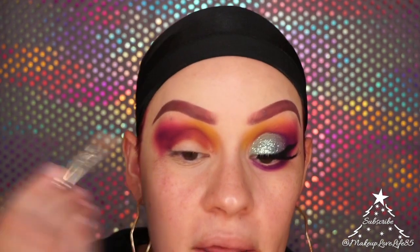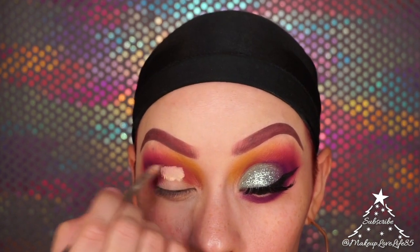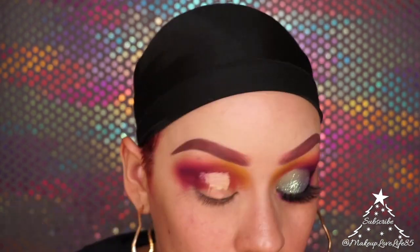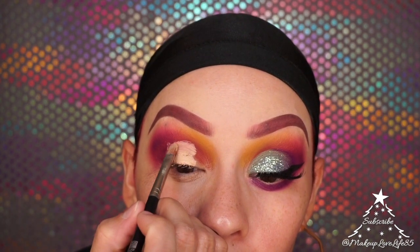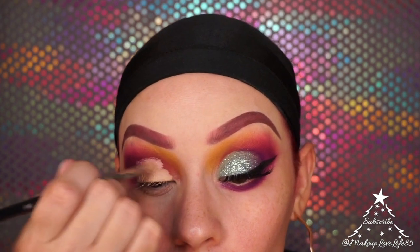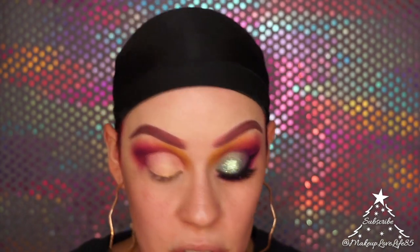I'm going to look up to see where the crease line lands, then blend it out. The area over here doesn't matter too much because we're going to put purple right on top. Now that you have your little line laid out, we can move on.